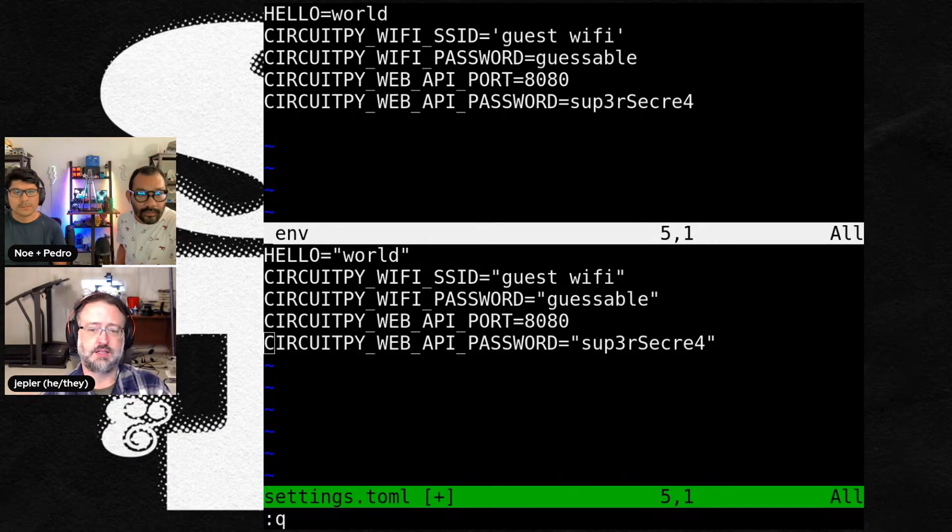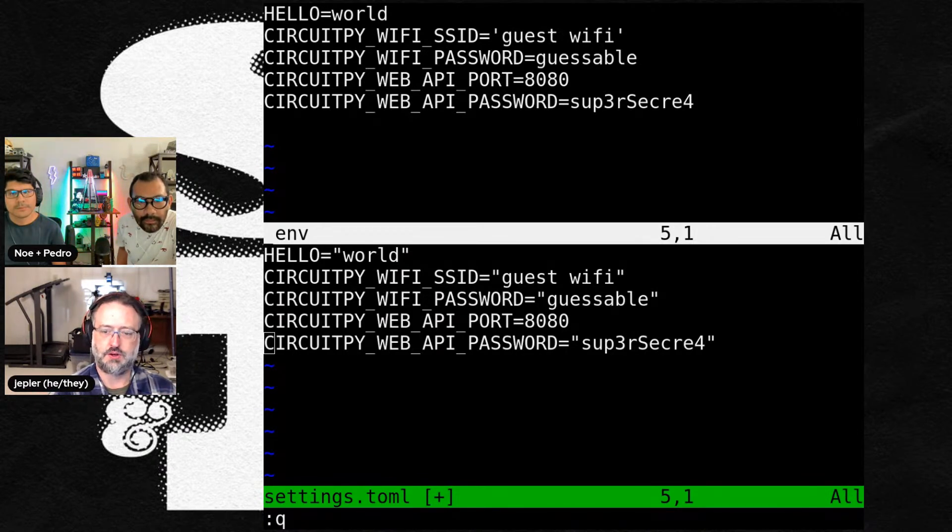The things we liked about settings.toml: the name didn't have to start with a dot, the way that you write a string is a lot more like Python, and there's a real standard that defines what goes in a .toml file. I was just going to show the old and the new, because with the next beta of CircuitPython 8, if you're using the .env file, you're going to have to translate it over.